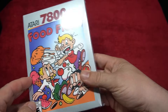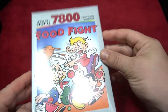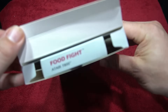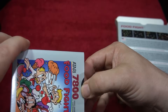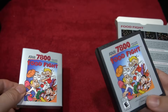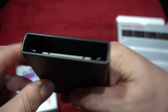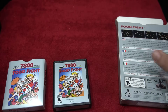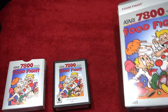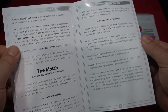Atari is also offering a line of 7800 games: Fatal Run, Food Fight, and Ninja Golf. Here's the new box. These are affordably priced — 7800 games are getting more expensive on the secondary market. The package comes with mini boxes for the cartridges, which is a really nice touch, with 'Atari 7800' on the side. The labels look slightly different from originals, and there is an ESRB rating on both the cartridge and box to distinguish the re-release from the original.